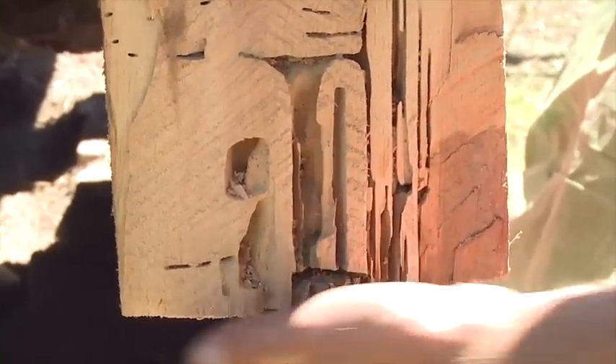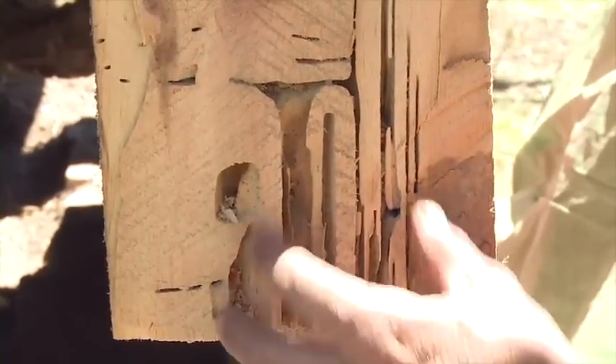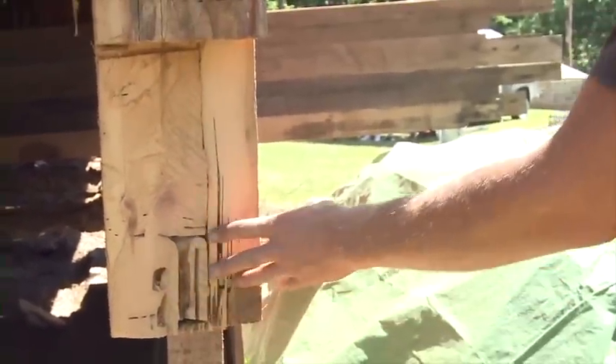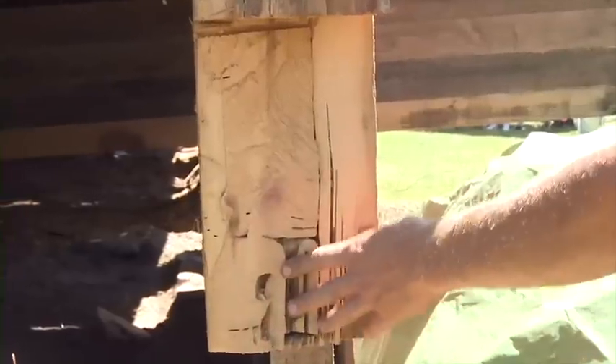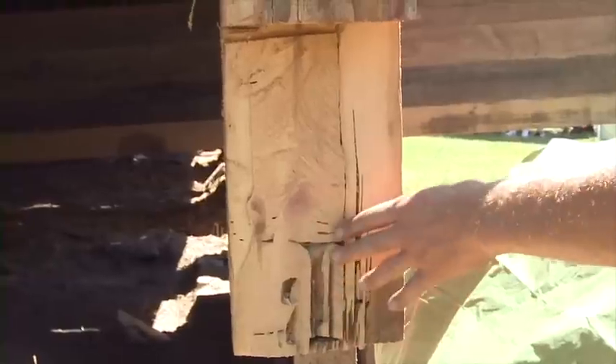We have a little remnants of some termite damage here — most of it was contained to this area. Once I get this cleaned up, I'll put some structural epoxy in there to fill the void. The termites are gone.